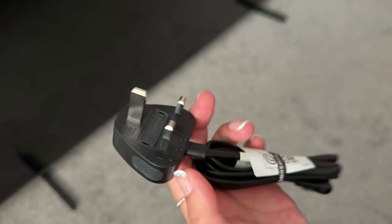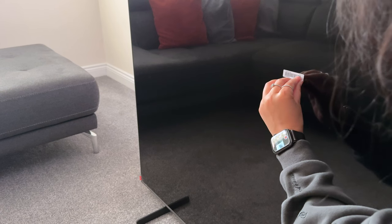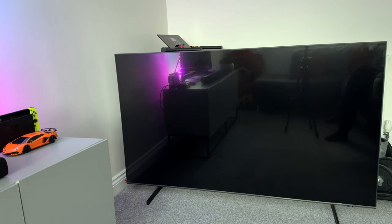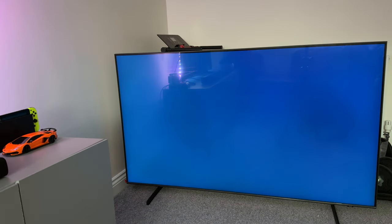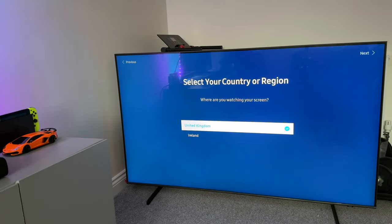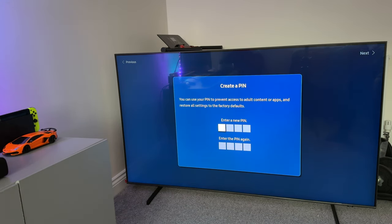Now let's plug it in and switch it on. Let's get this off first — gently does it. Turning it on isn't exciting at all — this is the first thing I'm greeted with, no hello or anything. Dead. I'm a user, solar cell remote, I'm in the UK, and let's skip the rest. Onto some demo footage.